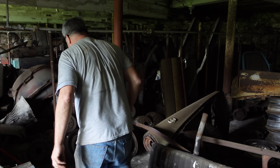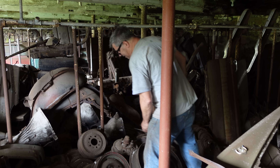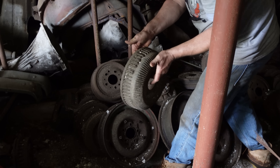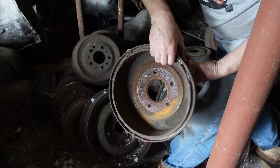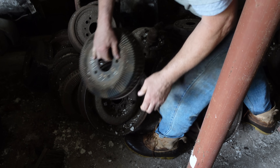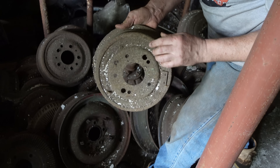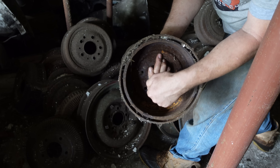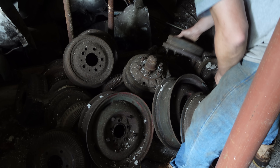Here we see a bit of Oldsmobile drum brake history. Anytime you see these, you're talking about Toronado stuff — the fin, big aluminum drum, 11-inchers. The fins on them help dissipate heat. More traditional Cutlass stuff here — these are stamped steel, not castings. The outers are castings, but the middle is welded in. Lightweight stuff for the back of a Cutlass, a smaller car.